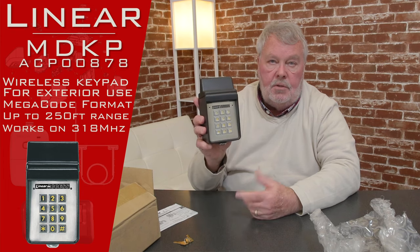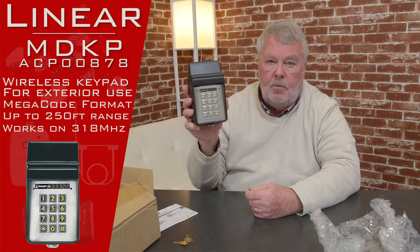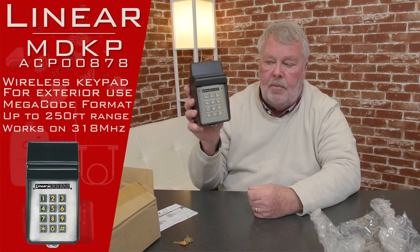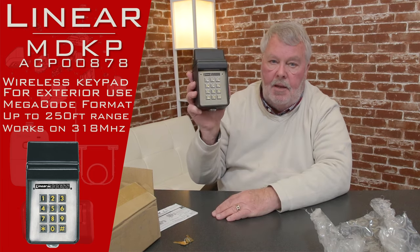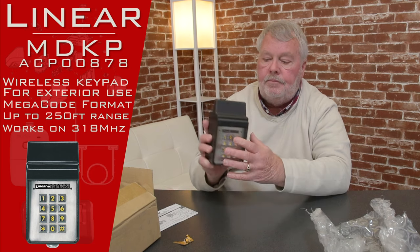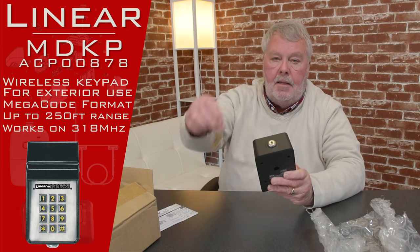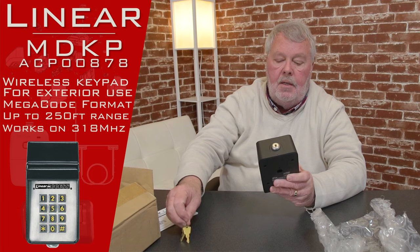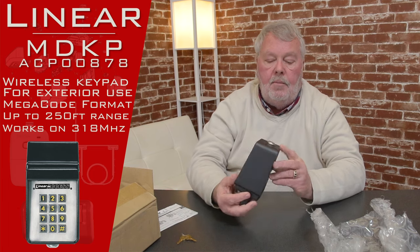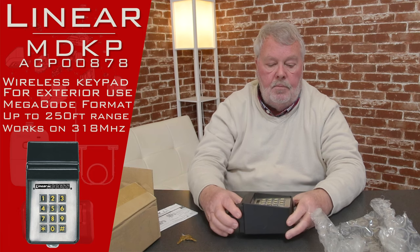You'll need a radio receiver on the other end, and there are several that are available — we'll talk about those in another video. It's got a keypad on there which is very similar to what you'd see on a telephone. It does take some programming. It comes with two keys so when you're doing your programming, you're going to have to open it up and do some programming.